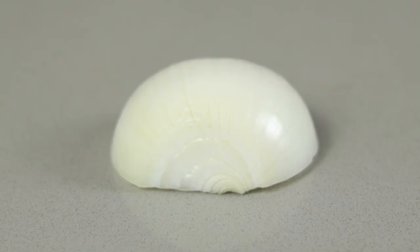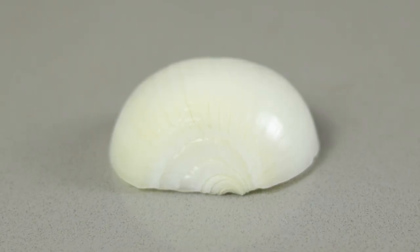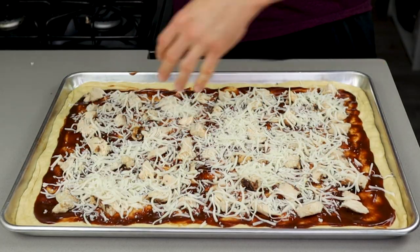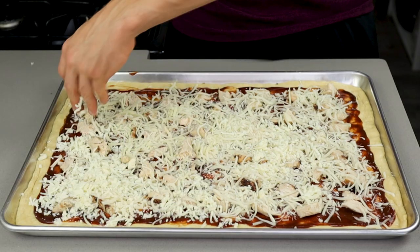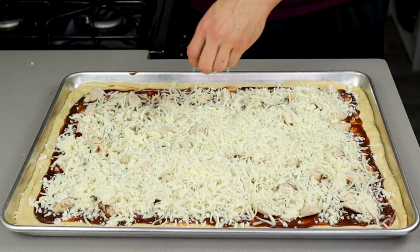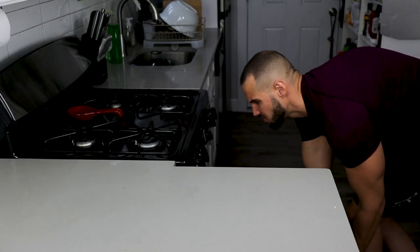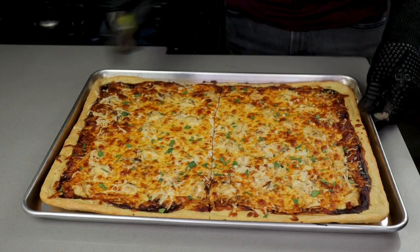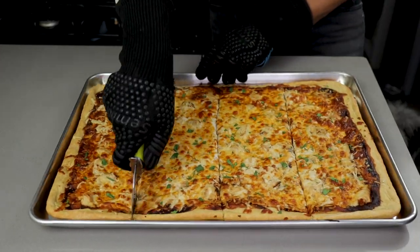Personally I'm not a raw onion guy, but if you are, this is the time to add some thinly sliced pieces to your pizza. We'll then put 224 grams of fat-free cheese on top of the chicken, and to finish this beauty off, 252 grams of part-skim mozzarella as our final layer. Throw the pan into the oven for about 16 to 20 minutes, or until we get a really nice browning on the cheese. Once it looks good, take it out, add some cilantro as a garnish, and cut it into 8 evenly sized pieces.